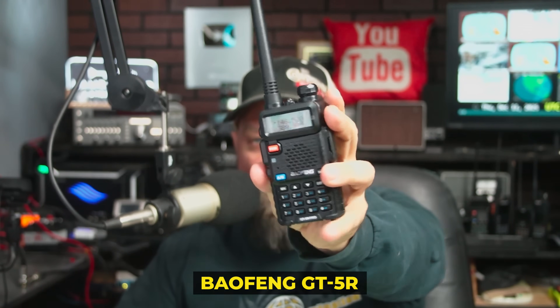The Baofeng GT5R is advertised as an FCC compliant, clean output Baofeng for the ham radio operator in the USA. I'm going to put this thing on a TinySA and just see how clean it is.